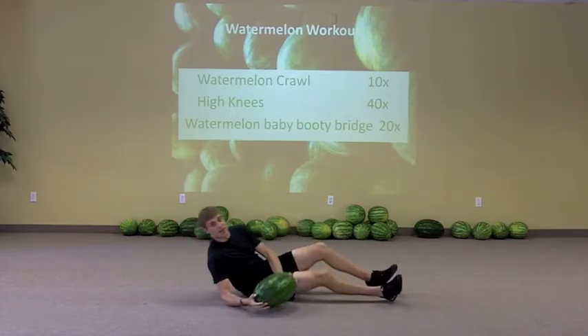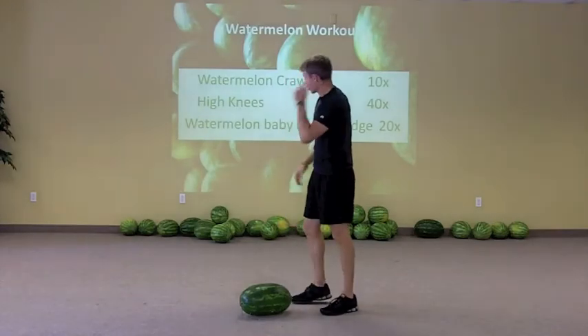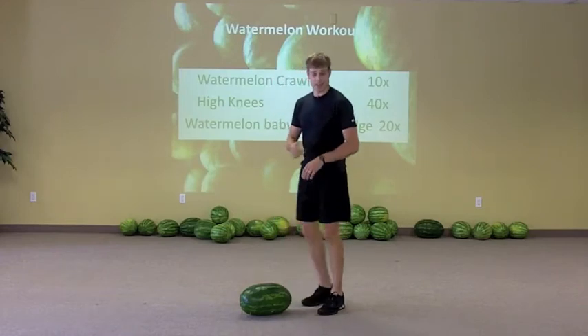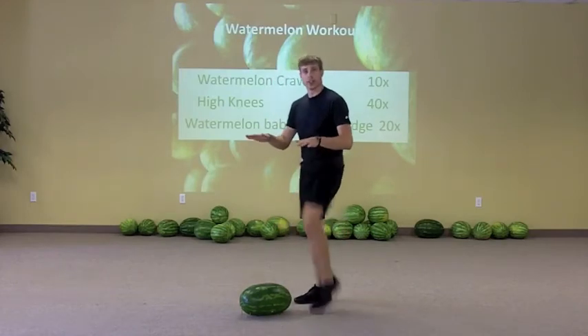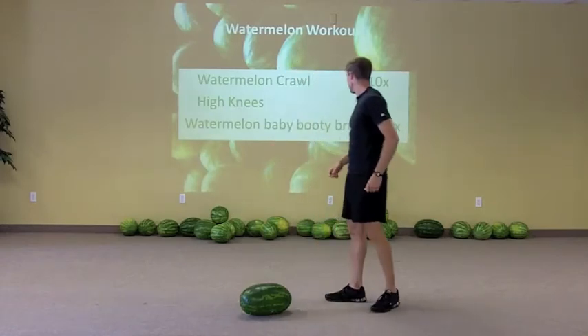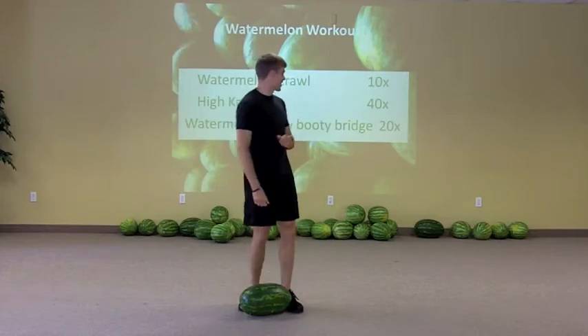It'll get things going even better. So those are the three: you've got the Watermelon Crawl, cycling through and touching the limbs. You've got high knees, 40 times each round. And then you've got the Watermelon Baby Booty Bridge, 20 times of that. Try to say that ten times fast.